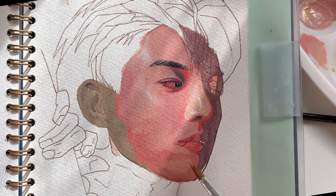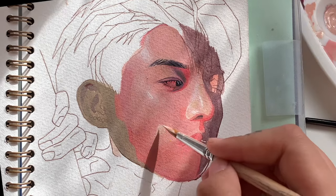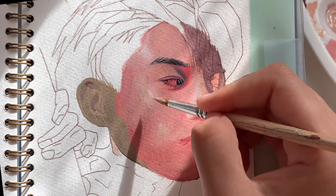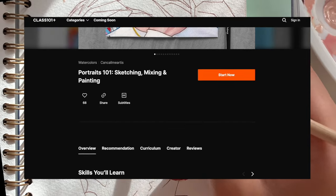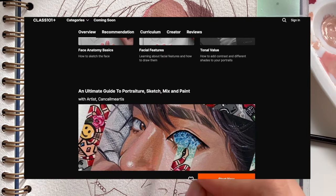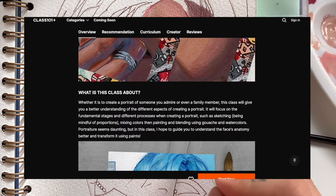If you want to know how I sketch and also mix my colours as well as how I paint using both gouache and watercolours, I do have some classes available with Class 101 that you should definitely check out. I'll leave a link in the description box down below.